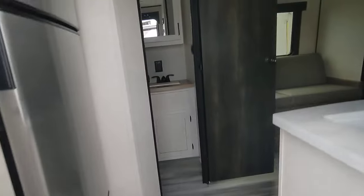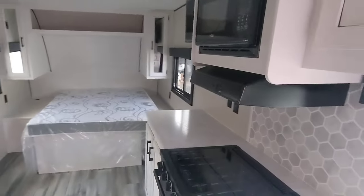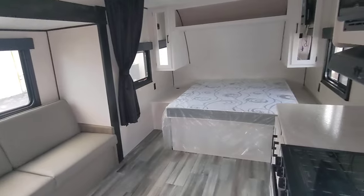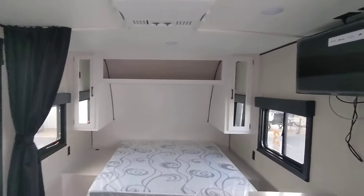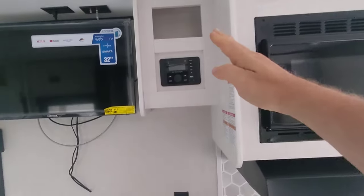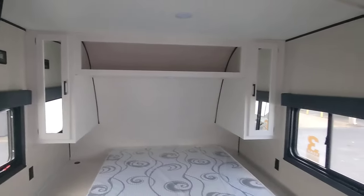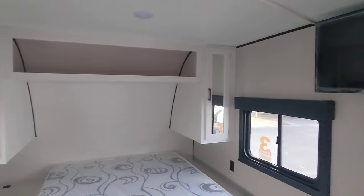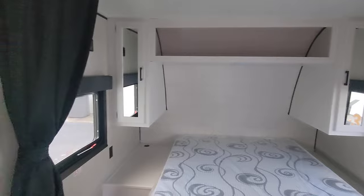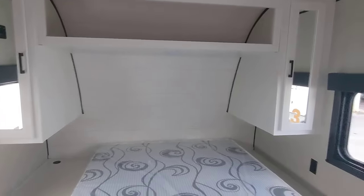I'm gonna go inside the unit here and go up and around. I want to show you because this is my favorite small camper. Most importantly we have a really nice AC unit. We got a pre-installed TV in this one, radio setup. The fit and finish of all the trim and everything is just excellent.